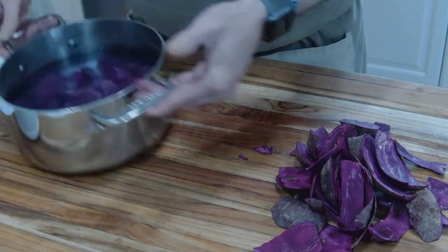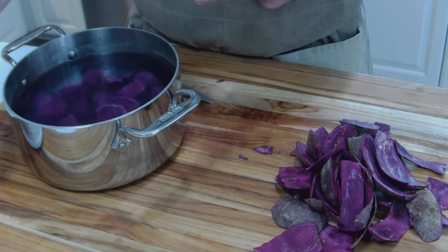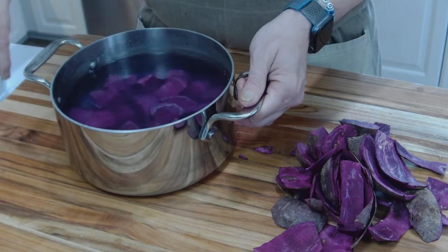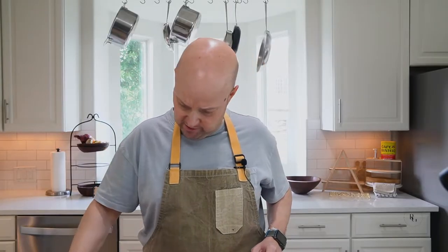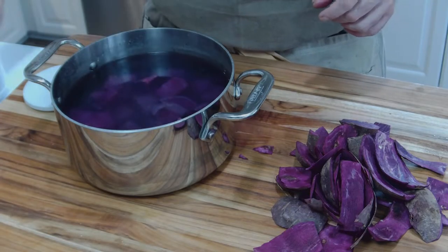So here we go — medium-sized pot, potatoes, salted nicely, about a teaspoon to a teaspoon and a half. We're going to put it on the stove, bring it up to a boil, about 15 minutes. We're going to test it — good to go.